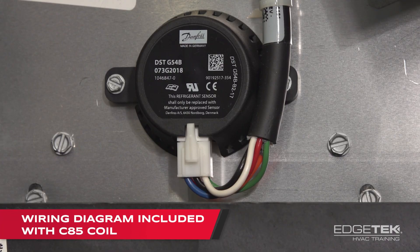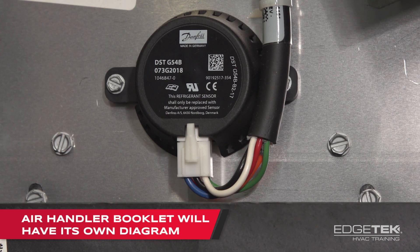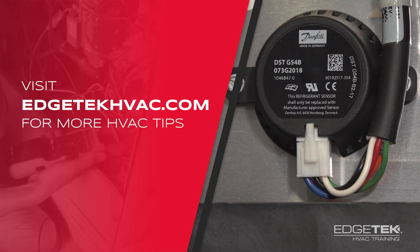Keep in mind that the wiring diagram for this will be included in the C85 coil install instructions, and the booklet for the air handler will also have its own wiring diagram. For more great tips, head to edgetechhvac.com.